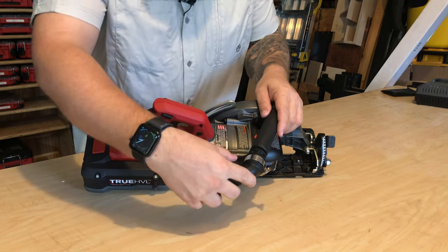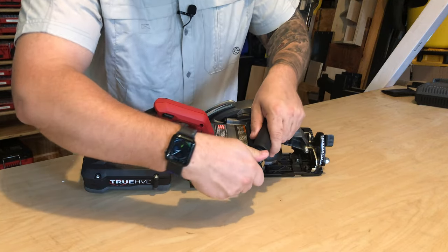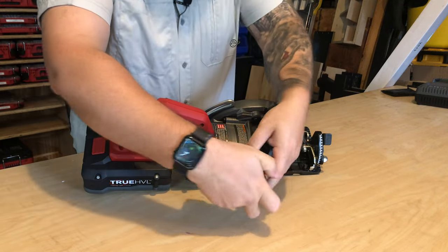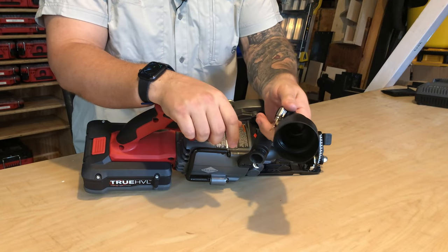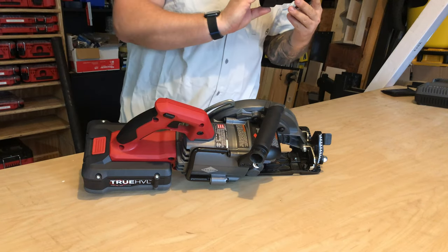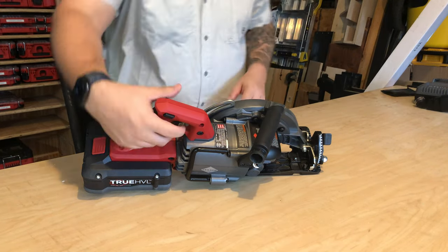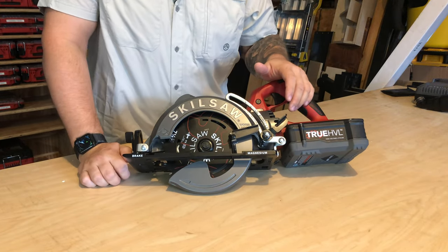They also include this dust port adapter with a thumb screw on the band clamp — pop that onto the handle and you're able to adapt up to what looks like a 1-and-a-half or 2-and-a-half inch dust hose. That's a great accessory included with the kit as well.